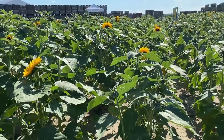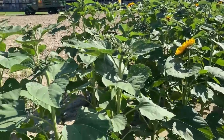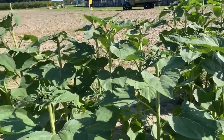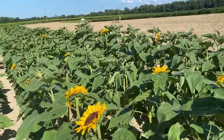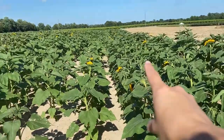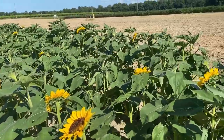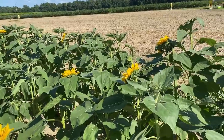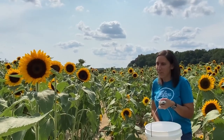All of our sunflowers grow up and naturally face east towards the morning sun. These particular sunflowers do not move with the sun throughout the day, meaning they will continuously stay facing east. We highly recommend walking all the way to the far end of the field first — this will give you the most dynamic view of all the blooms and the best photos. It's an adventure, so don't be afraid to explore deep into the field.